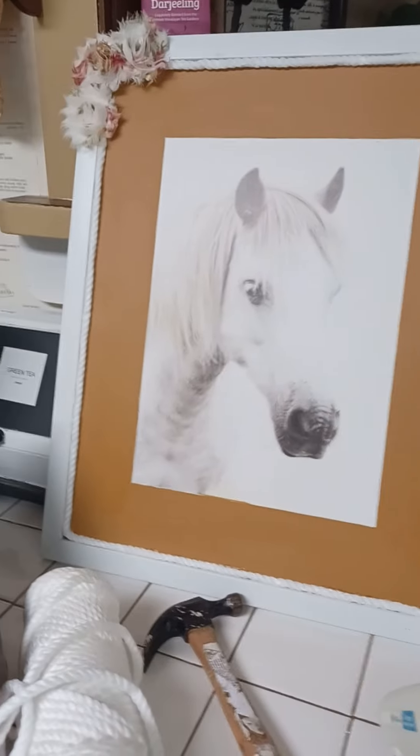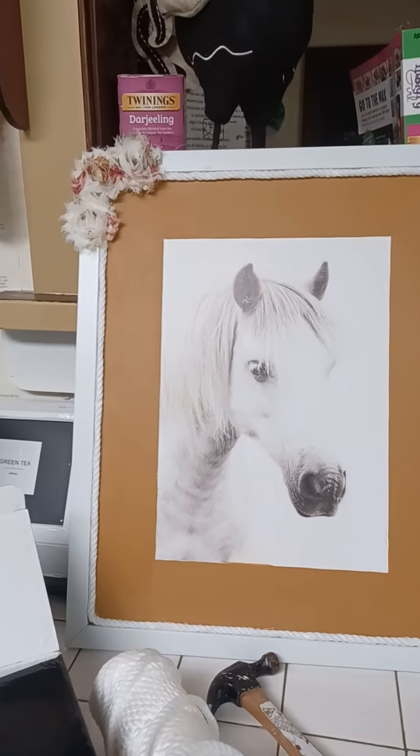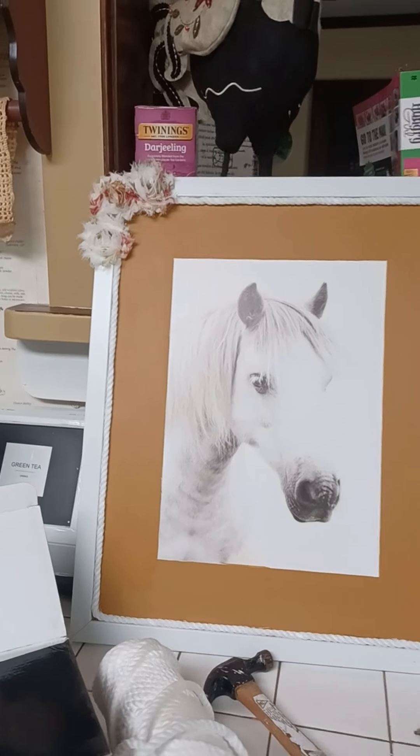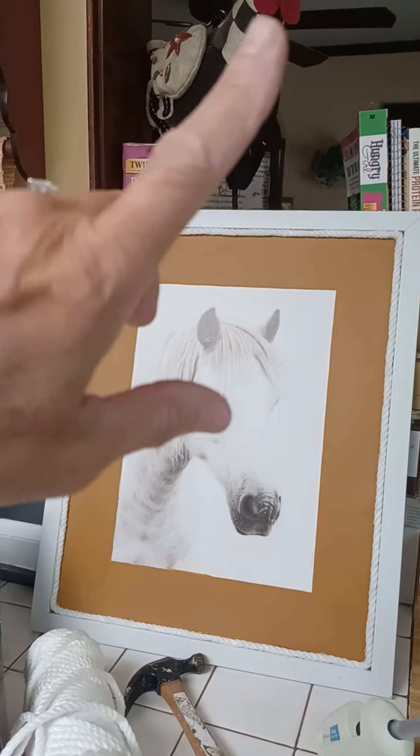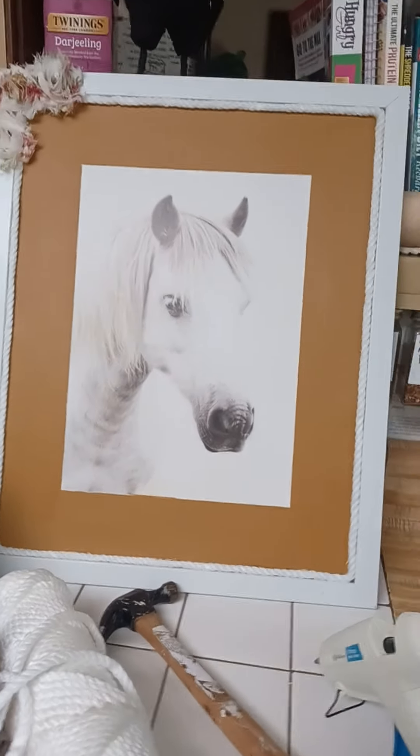My hubby and I love western flair — we're from Montana, so we just love some of the western things we have throughout our house. I have it in my hubby's bathroom, in our guest bedroom, and also in his theater room as we call it.